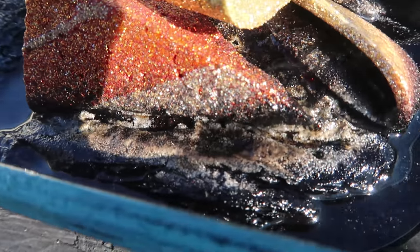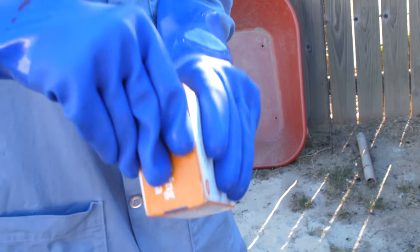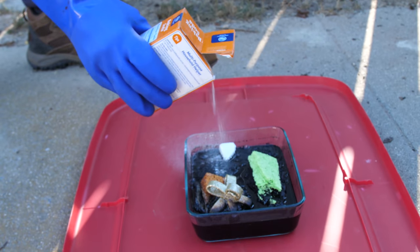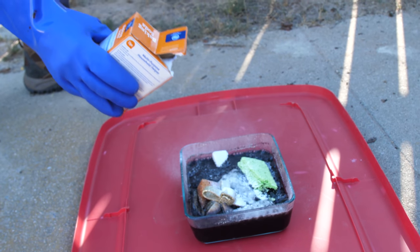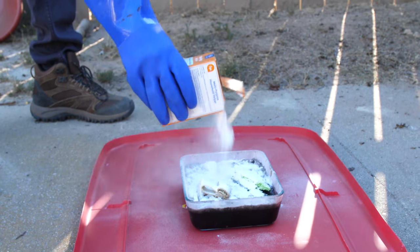So how do you dispose of this when you're done? I'll show you — it's really neat. The neutralization process: handy-dandy sodium bicarbonate, i.e. baking soda. You want to do this slowly, or else you'll have a little bit of a spillover. That smell, I feel like, never gets out of your nose.